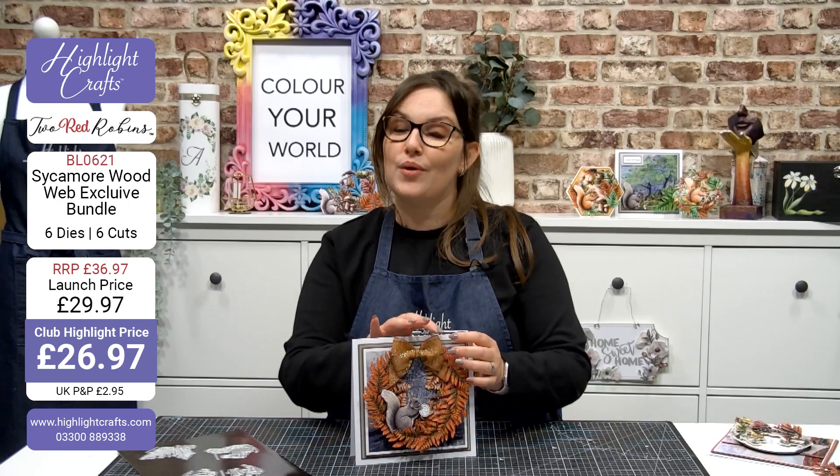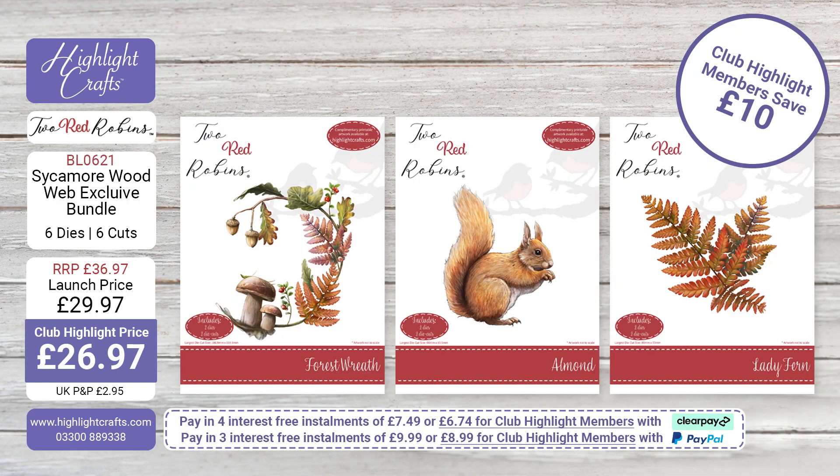Let's take a look at the bundle breakdown for this collection. What you are going to be saving is a wonderful amount. If you were to buy each one of these three dies individually, you would be spending £36.97. But we're bringing this to you today at a lovely launch price, available for two weeks, of £29.97. That price does go back up after two weeks, so if you are watching this in the future, please be aware of that price change. If you are a Club Highlight member, you'll be saving even more — Club Highlight members, you'll be saving £10 on this bundle, bringing that price down to £26.97.